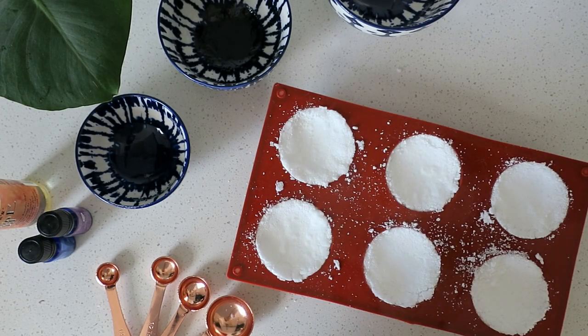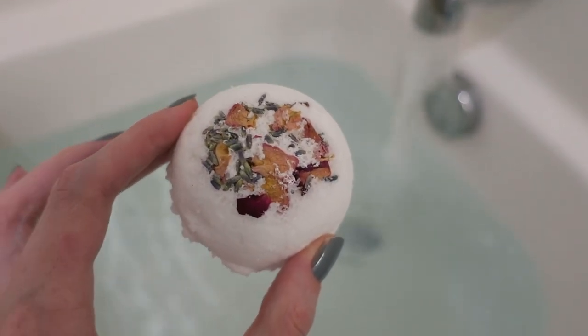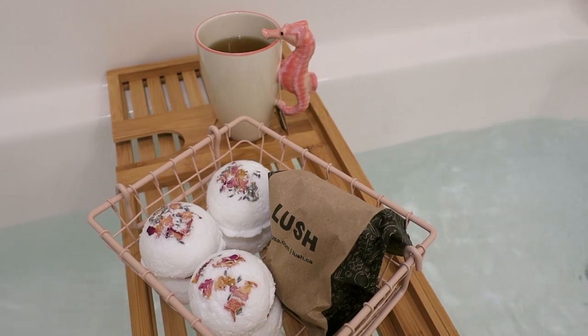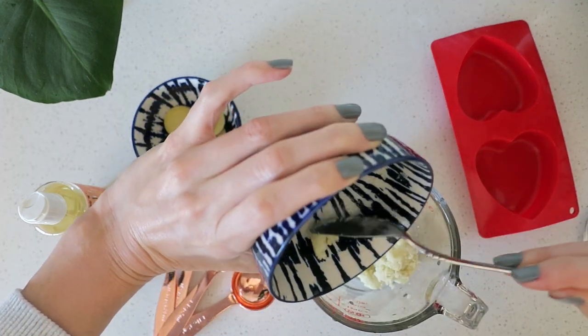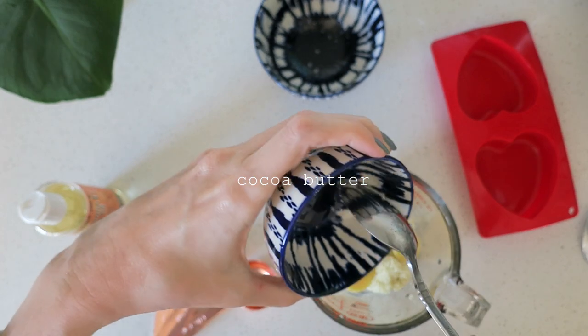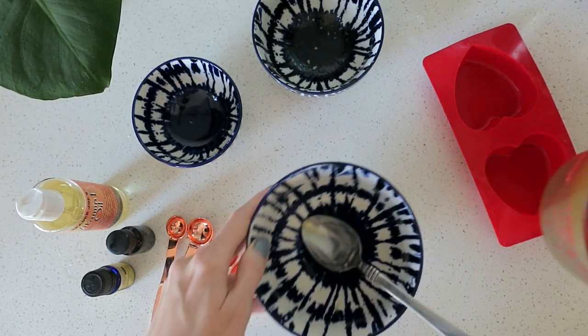Let them dry, and you may need to pack them down a bit as they set. For the lotion bars, I'm combining four tablespoons of shea butter with four tablespoons of cocoa butter — but you can use one or the other or any ratio you like. This will make two bars. I melted these in the microwave at 10-second intervals, stirring between each.